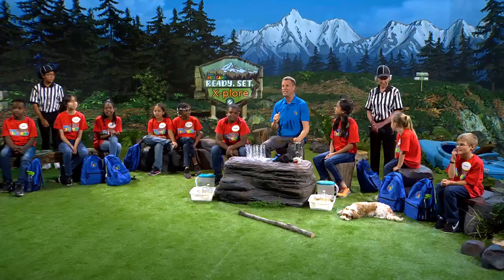Welcome to 3ABN Kids Camp for Ready, Set, Explore, where we search nature out and have fun without a doubt. I'm your host, JB Scout, and we're going to talk about filters.